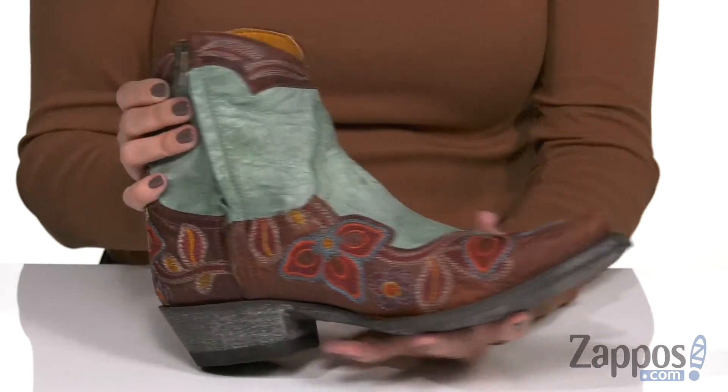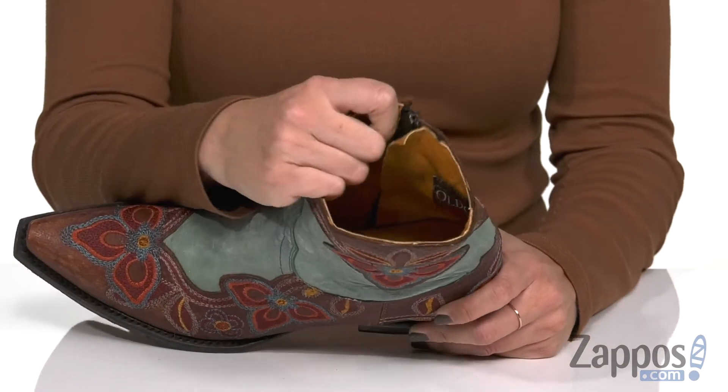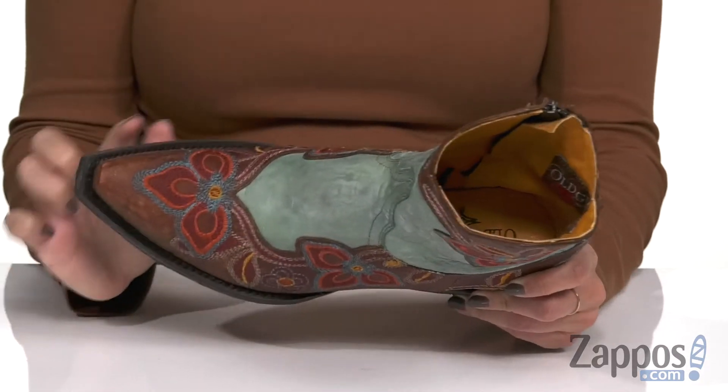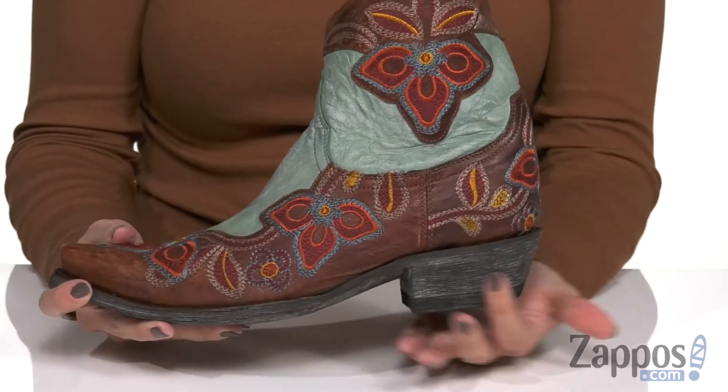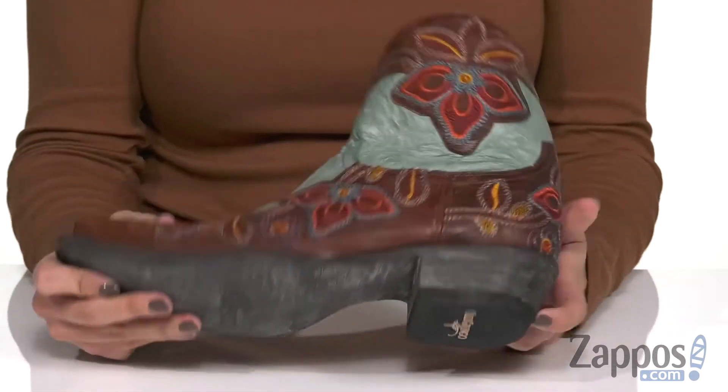There is a zipper so it can help you with on and off, and it goes up just over the ankle, so it's not too tall. Inside is going to give you a really soft leather lining. I love the cushioning in the footbed too — that's also lined with leather. There's a snip-toe style, a little bit of scour detail at the heel, and the bottom is a leather outsole that has a rubber heel tab for traction.